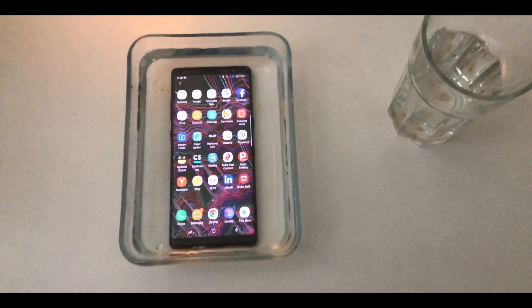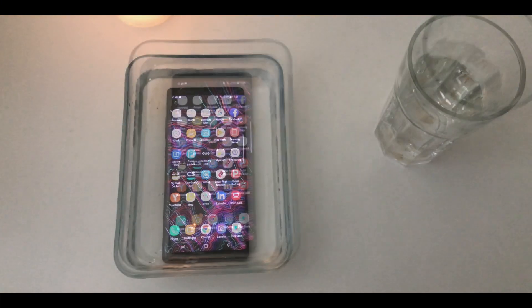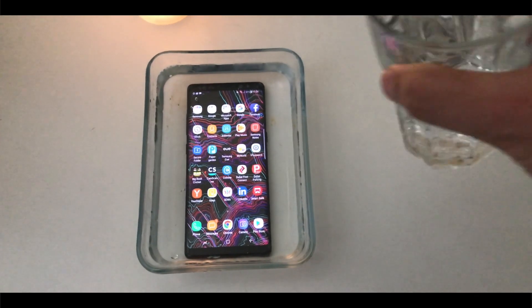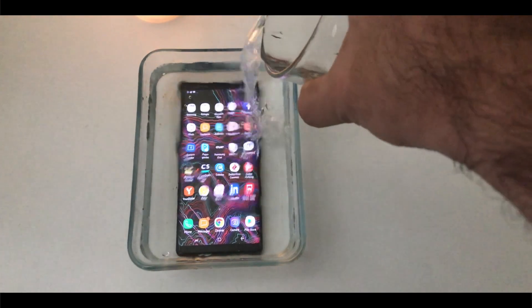Hey guys, welcome to my new video. Nowadays most of the smartphones are water resistant. You can easily shower with them as they are IP67 or IP68 certified.